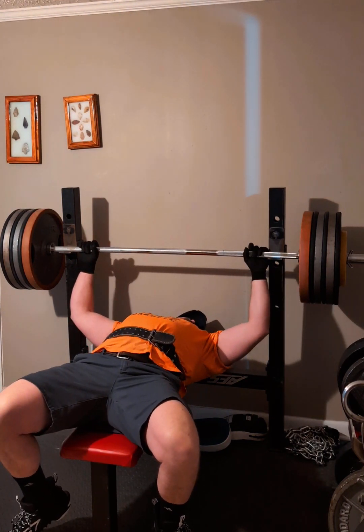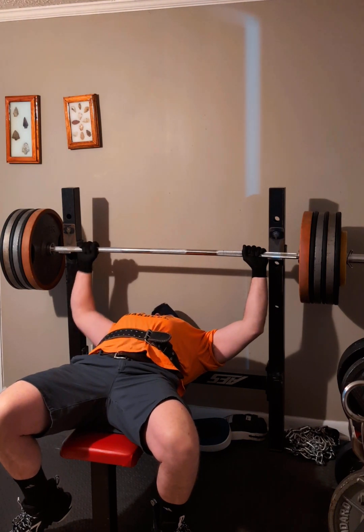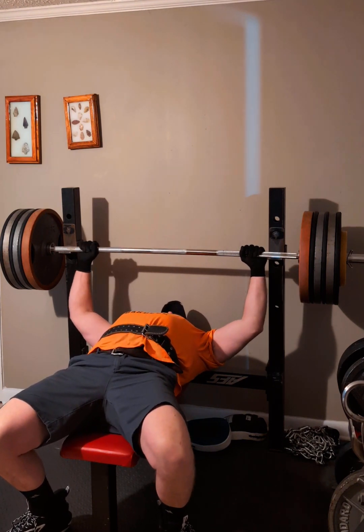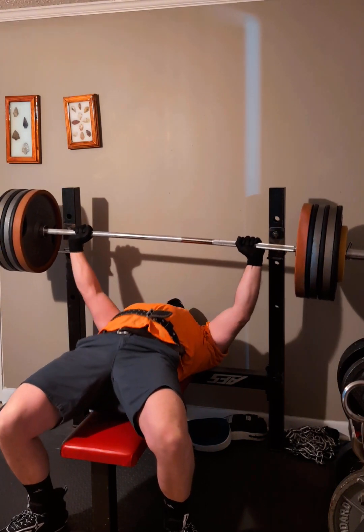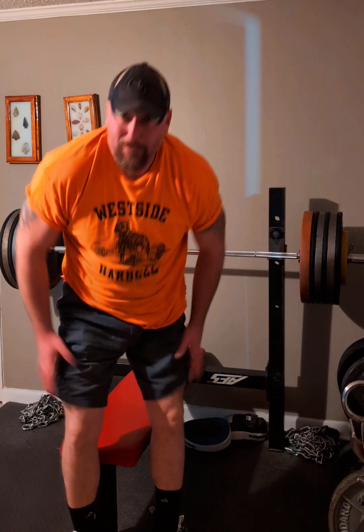There's maybe one rep here. Well, two — that's not great but it's not bad considering I'm worn out and sick. That's only like 70 percent of my real max, but that's okay. This has been Jeremy Harrelson with Monster Training, another bench press challenge.